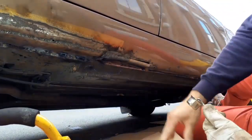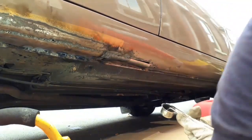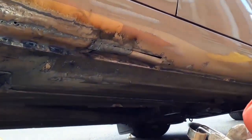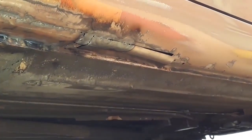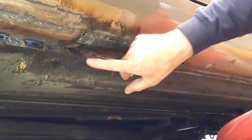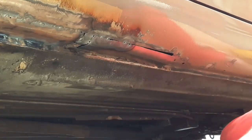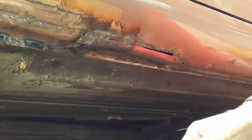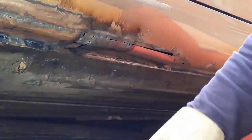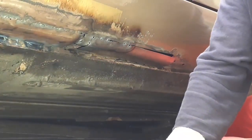Welcome back. I'm going to have another go at tacking on this patch. I'm lying on my back in the street. I managed to tack it on a couple of nights ago and did a tack that was completely wrong, so I've cut it off and I'm just replacing the patch. I'm going to try and get it tacked and then I'll seam weld.